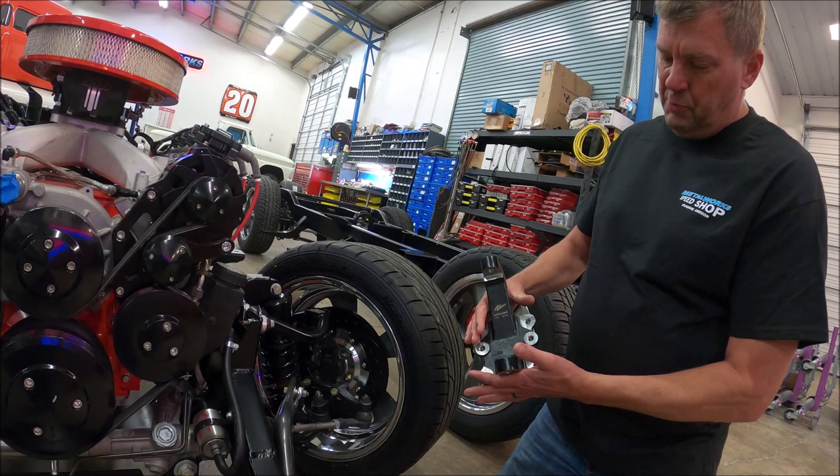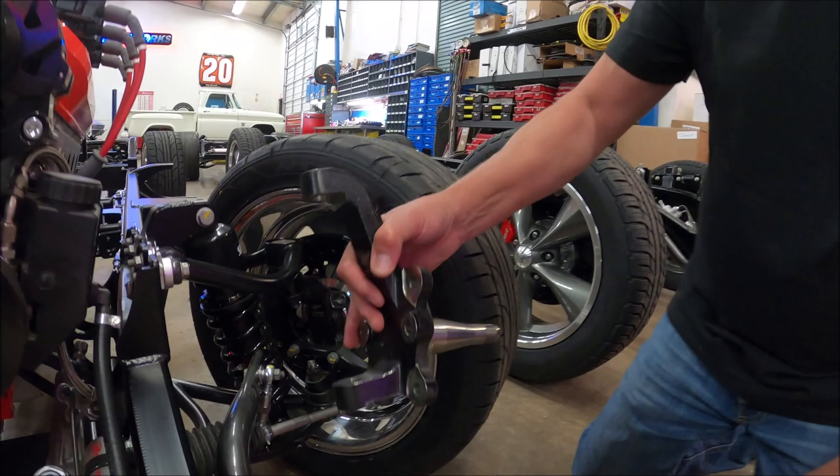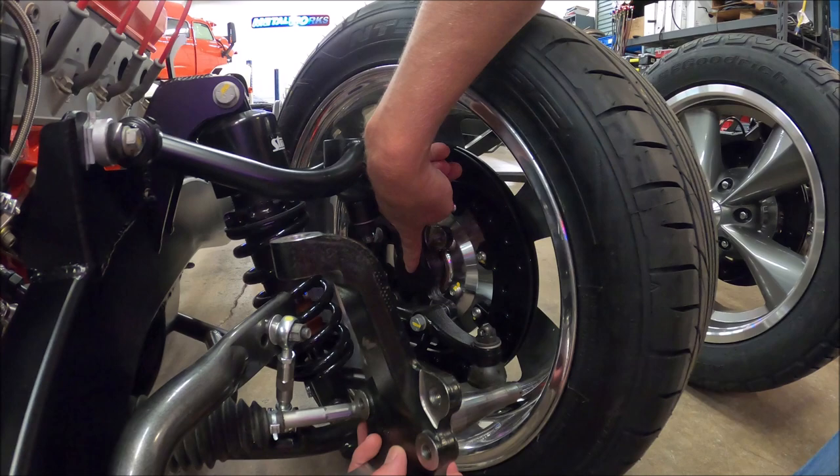This is a spindle from Wellwood called their Pro Spindle. This one happens to be the standard ride height, and you can see where the wheel is mounted here in this chassis. This is the low ride height version, the Morrison chassis — you can see how much higher this is.